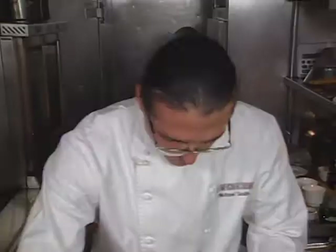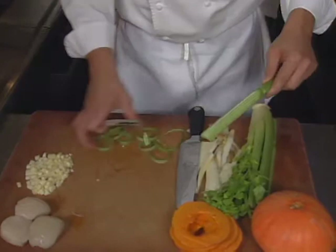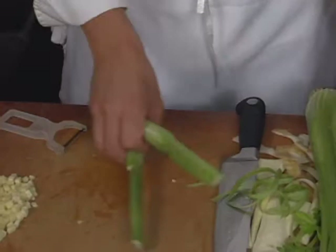We also introduce celery into the dish, and if you're going to dice celery and use it in savory cooking, you need to peel it because there's lots of chewy little strands that need to go away.